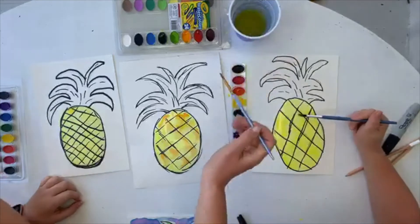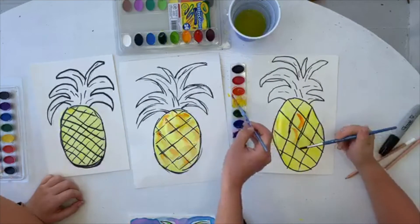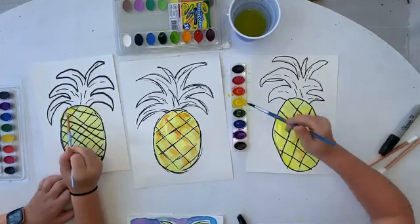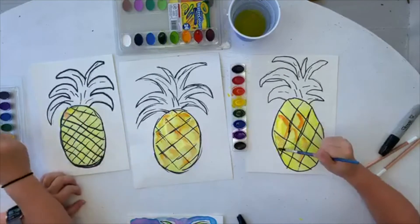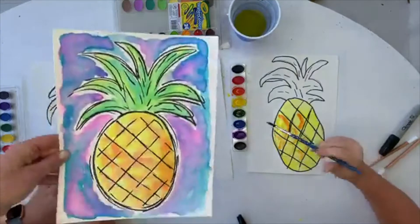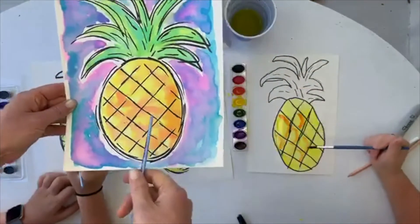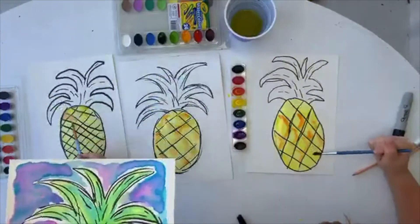We're just kind of putting a little bit of orange right in there on the right side. And if it moves around and it's not exactly right there, that's totally fine. Don't worry, because if you see mine after we stopped, it kind of moved everywhere but it still looks cool. It still has the different variations of yellows and oranges, so it still looks really cool.